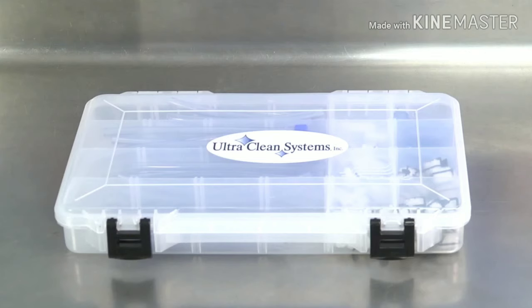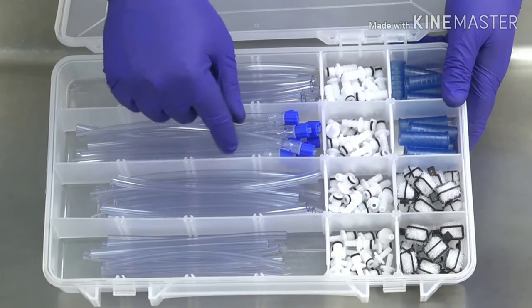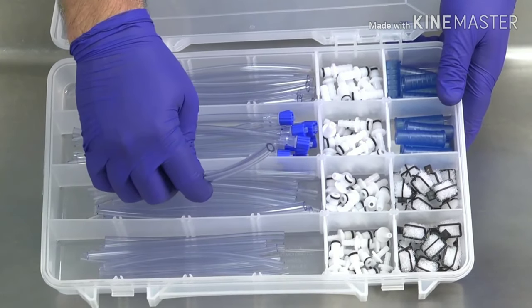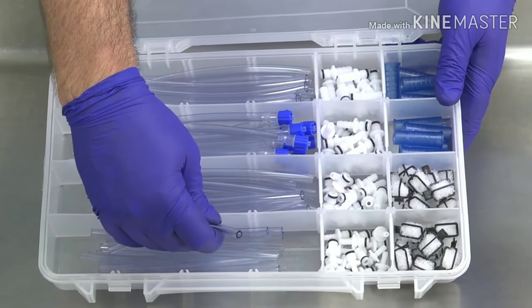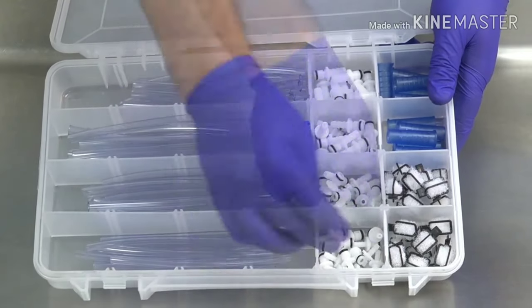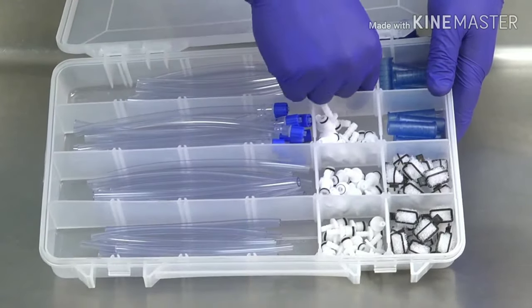One accessory kit comes with each machine. Each kit contains 12 6mm hoses, 12 4mm hoses with lure lock connectors, 12 4mm hoses without connectors, 12 2mm hoses, 12 2mm nozzles, and 24 4mm nozzles, and 12 6mm nozzles.